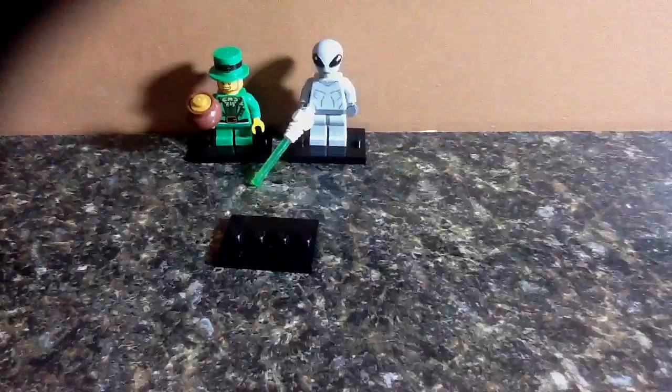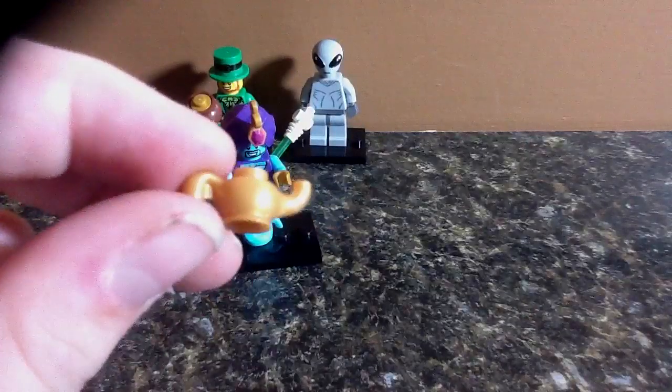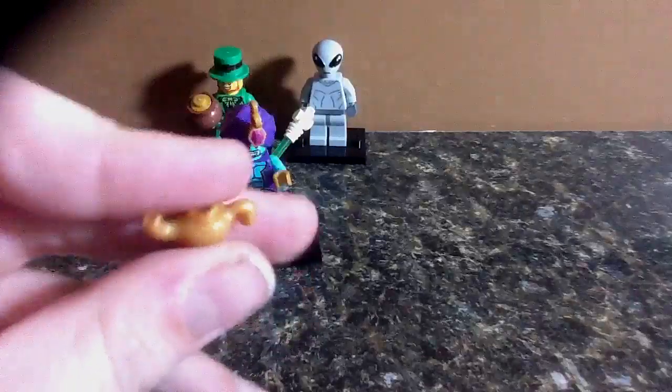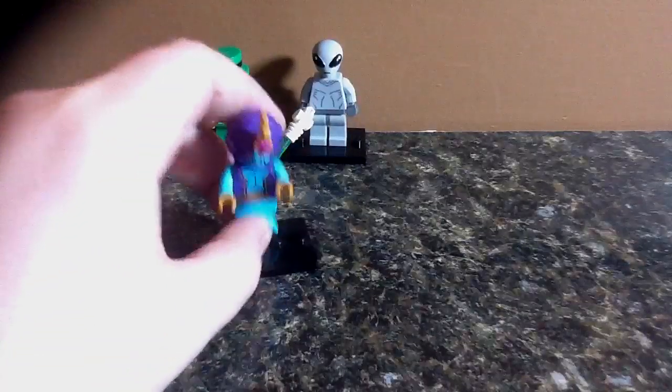So let's start with his little teapot thingy. It's a nice gold color. It looks very good, cool. That's about it for that.